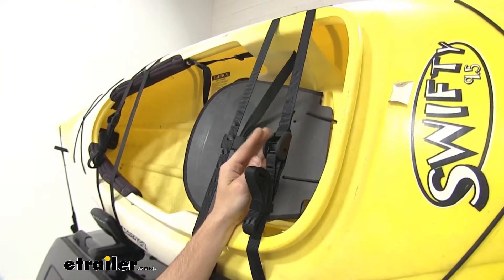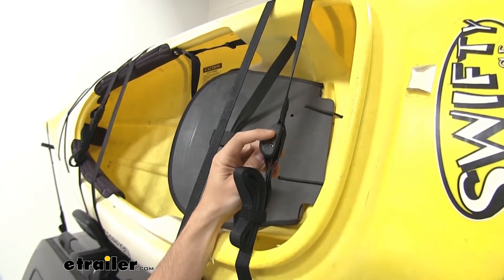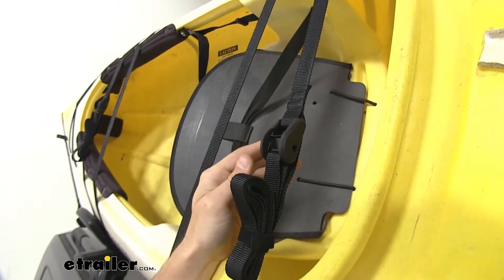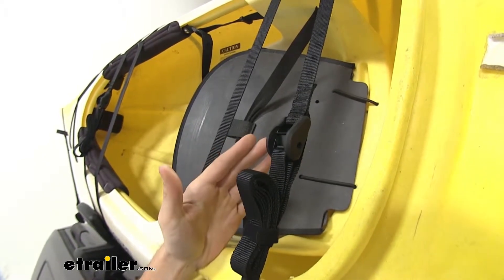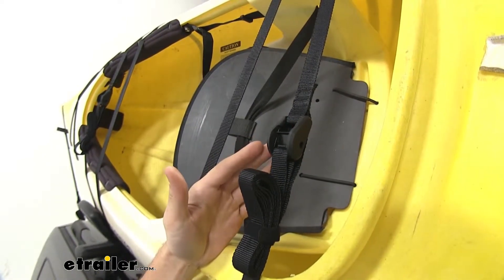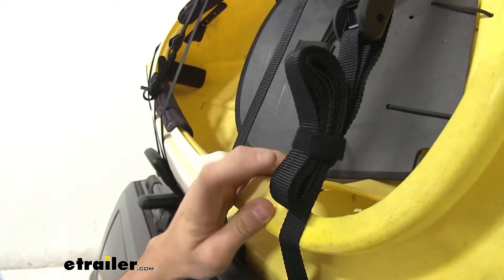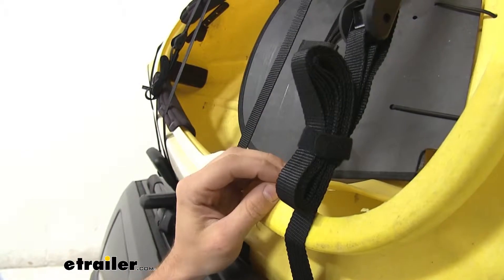The cam buckles on both of your boat straps are going to have a nice rubber coating around the buckle. That's just going to help protect your boat's finish and your vehicle's finish from any scratches or abrasions while you're getting it strapped down. One nice little touch Kuat added was they included these little straps to tie off your excess strap for all four of your straps.